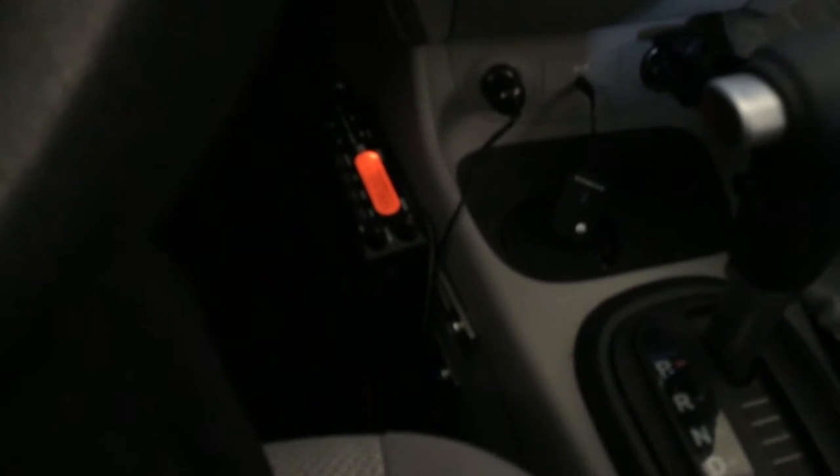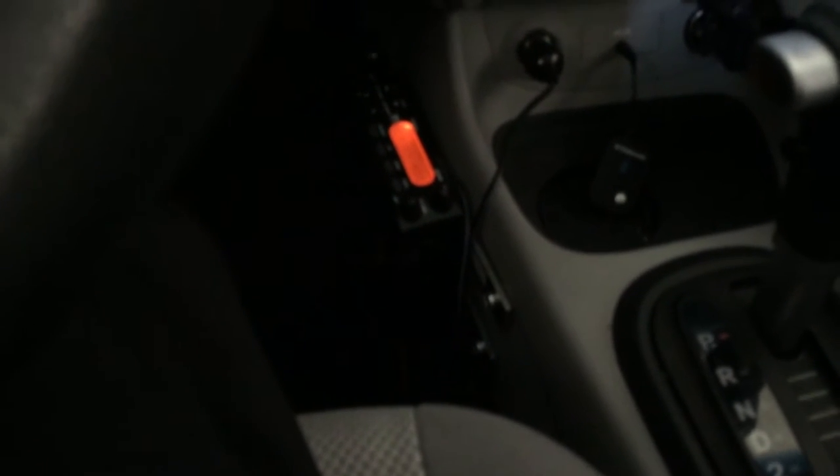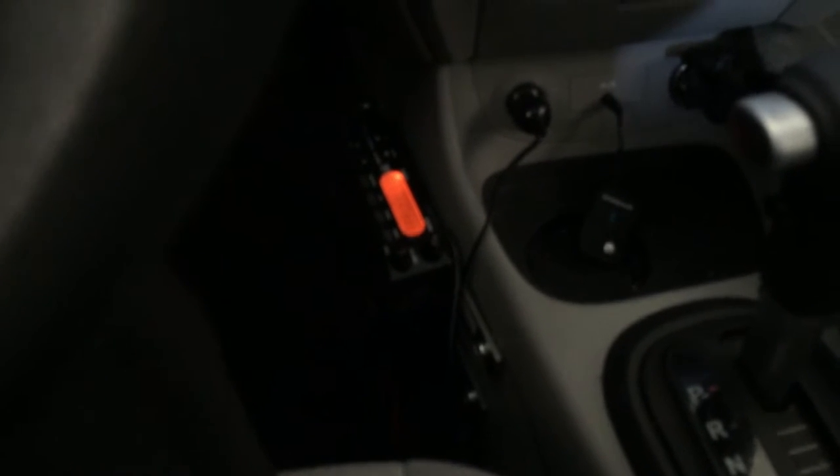Hello. I'm going to be doing a review slash showing you my setup of my scanner. This is the Bearcat BC355N. As you can see, I have it in my car here. I have it epoxied to two brackets to the car and it's been holding pretty good, especially in our heat here in Arizona.